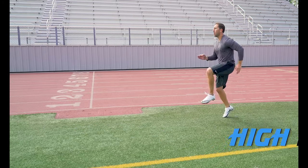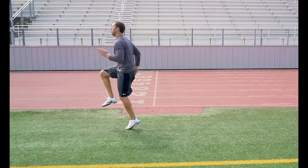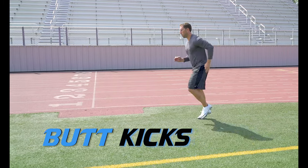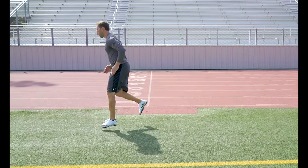High Knees. Focus on getting those knees up to your chest, pumping those arms, keeping those toes up. Butt Kicks. Kick those heels back to your butt — a great way to warm up those quads and hip flexors.